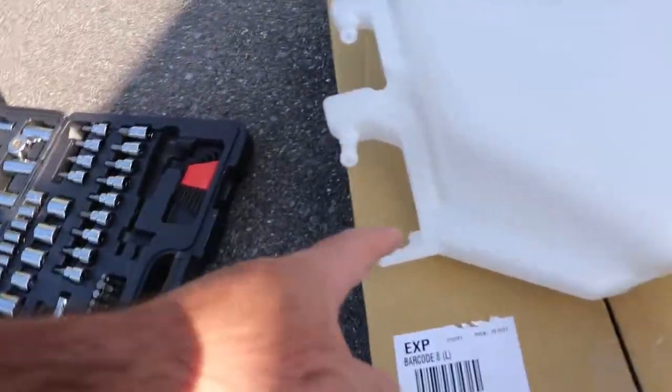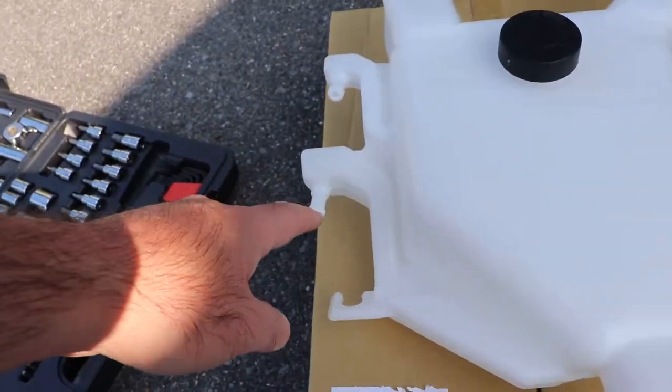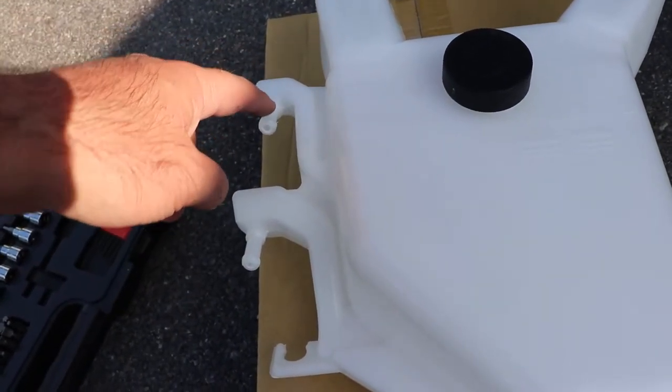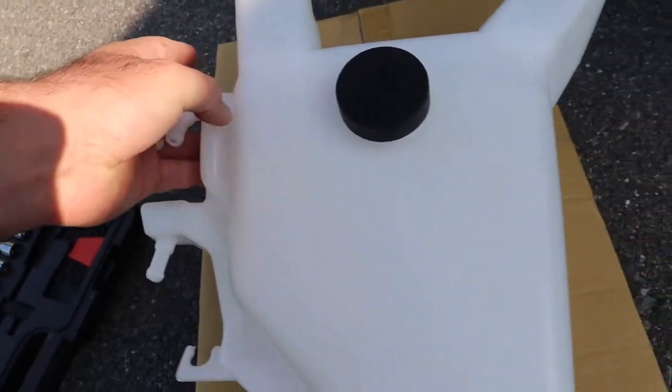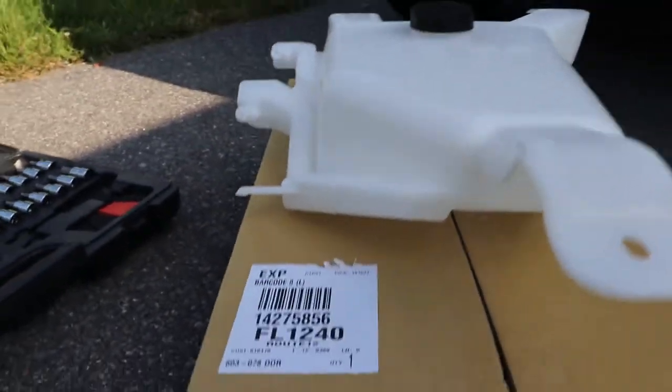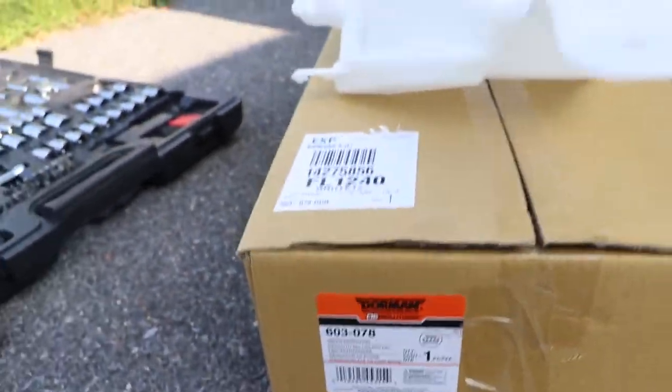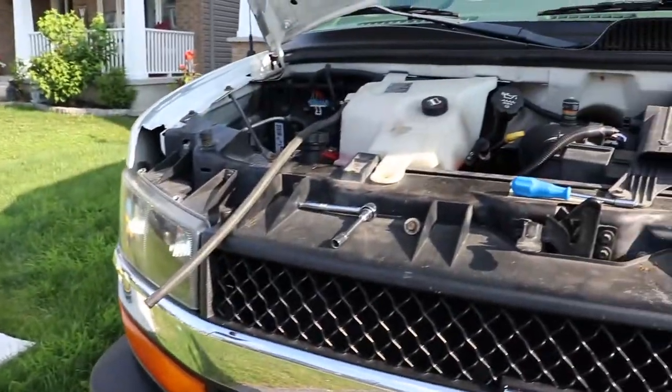The upgraded tank has some passageways on it to prevent that from happening. The coolant has to come up and down because there's no baffle on the original tank. This is a Dorman part number 603078 and it fits right up to the 2020 model vans.